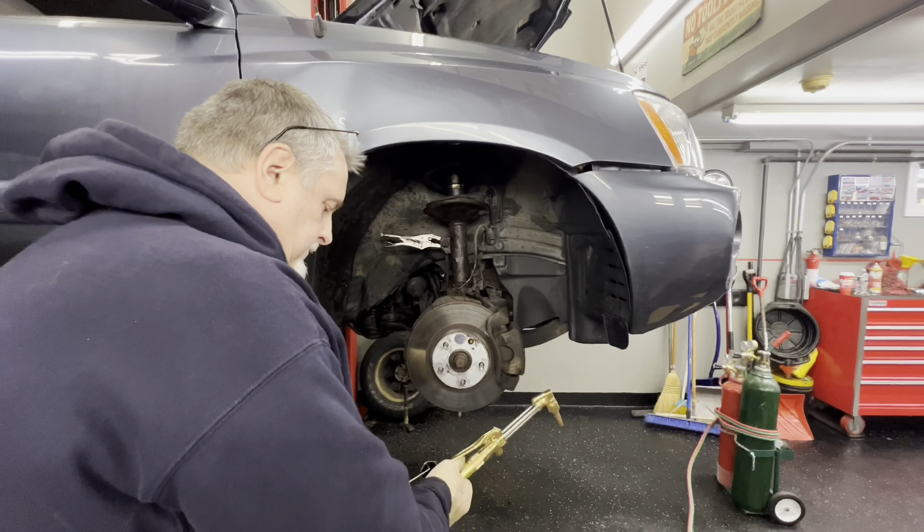Let's get the strut back in place. We're putting some never-seize on the bolts. We pushed the knuckle back in place so that it's in the strut now at the bottom. We're going to put a pry bar underneath the control arm to try and pull it down to get the bolt to line up.